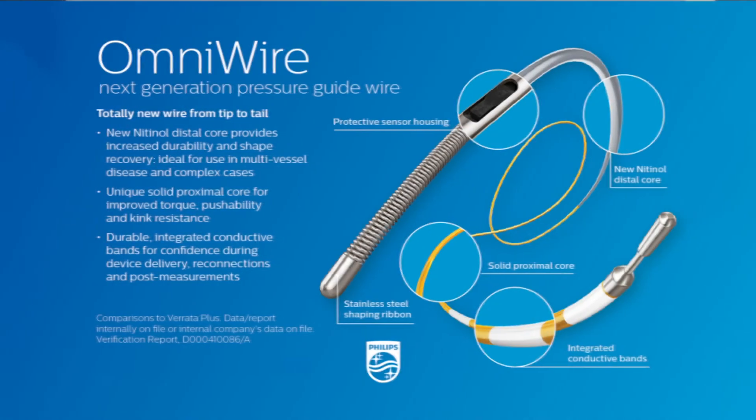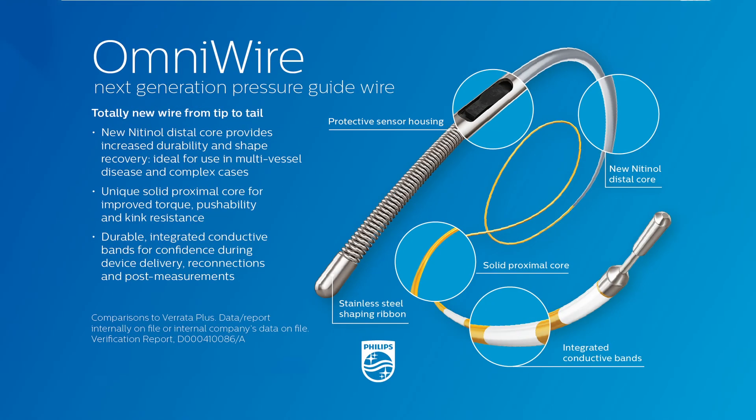I used OmniWire on May 8th of this year as the first time in Japan, and I'm so surprised with its performance. The wire torque performance is excellent, and durability is also excellent. It's another kind of species.